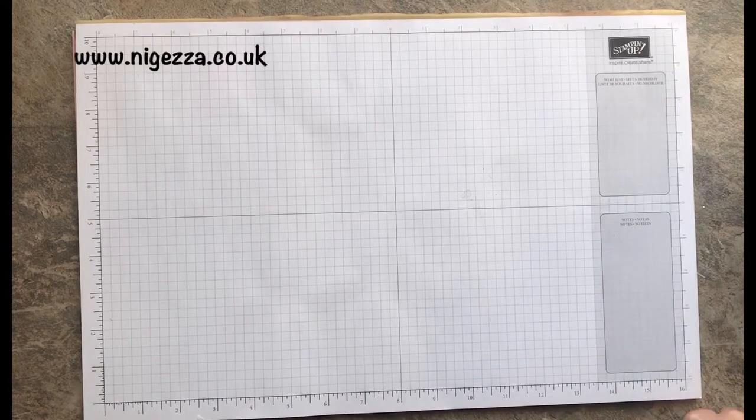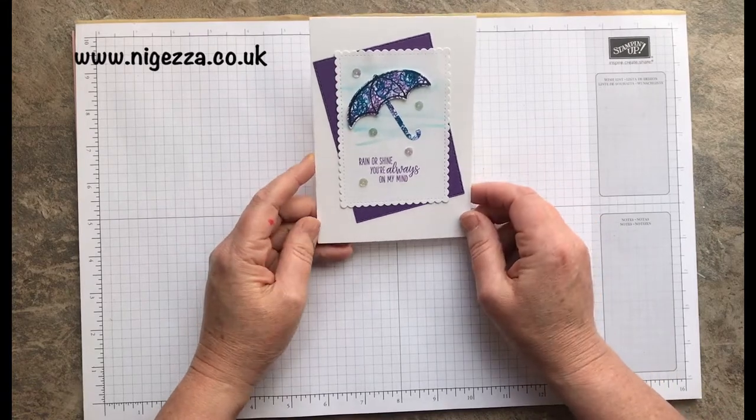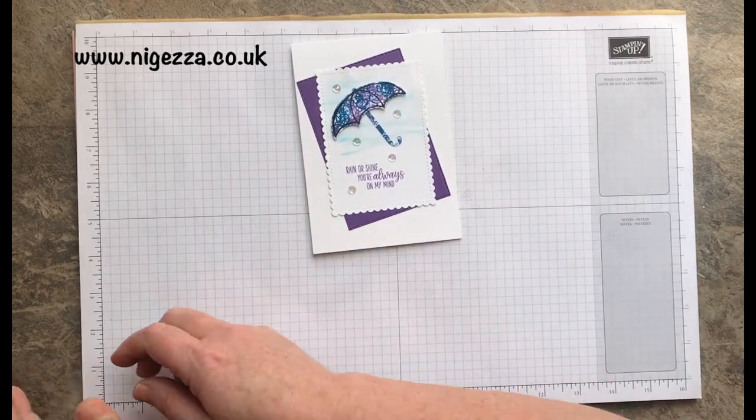Hi, it's Jez here from nigezza.co.uk. Thank you for joining me today. I'm bringing you the card that I made for the Joy of Sets blog hop that was on yesterday, so you might have seen it. The theme was Splish Splash, so sort of anything to do with water was required.